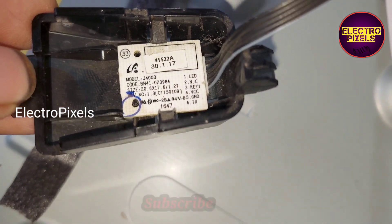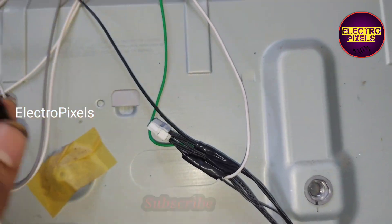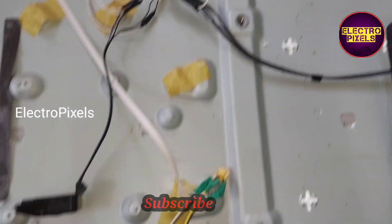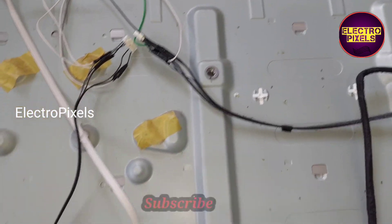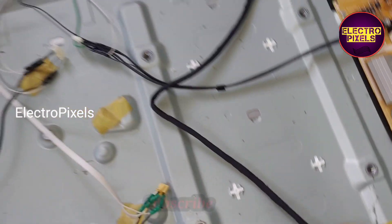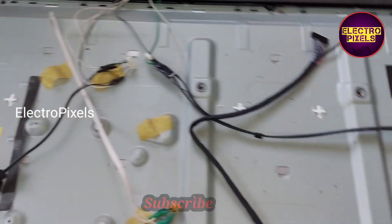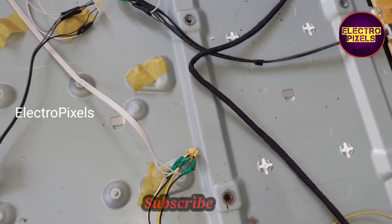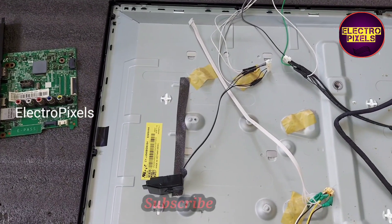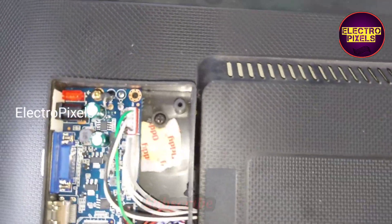We installed this universal motherboard in a way that we can still use the original motherboard in the future, by keeping all the original sockets intact. We extended a wire from each original socket and created a new socket for the universal board that can be removed easily.